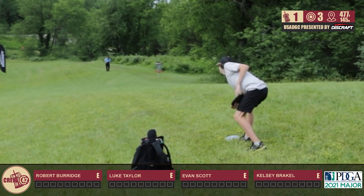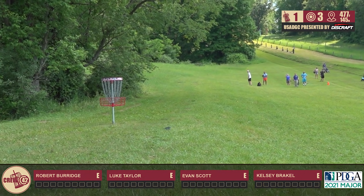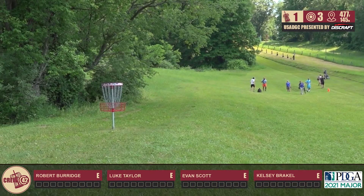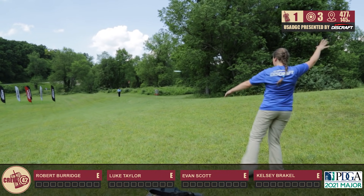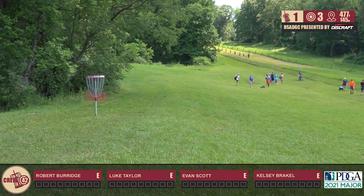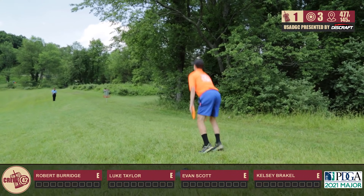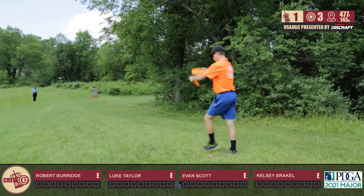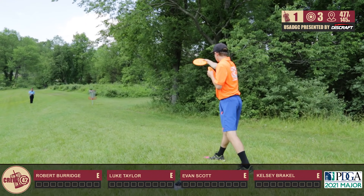Evan is also Team Underground along with yourself, correct? And he is really closely rated to you guys. He's also the same age — you're both 16? No, I'm 15. He is 16, though. We're both pretty similar. It was really cool to get to meet him and hang out with him on the hole, for at least this round, and saw him in between rounds.